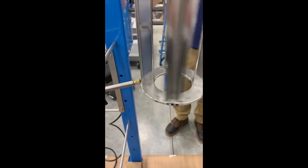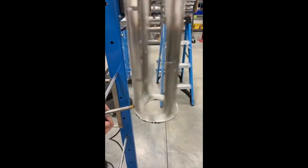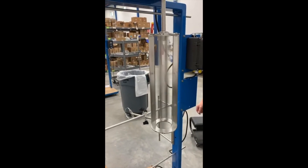You want to first spin it slow to ensure that you don't see much runout, and once you've found that there's not too much runout you'll increase the speed on the wiper retainer — obviously being careful that you stay out of its way because it could cause injury if you get your hand in there. At full speed, if you do not see any excessive runout or hear any excessive vibration or noise, you now have a balanced wiper retainer.